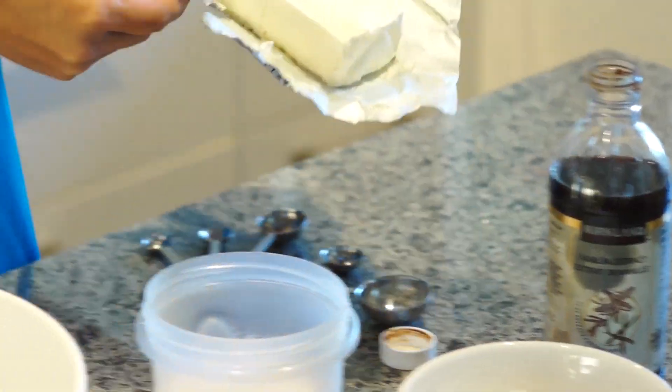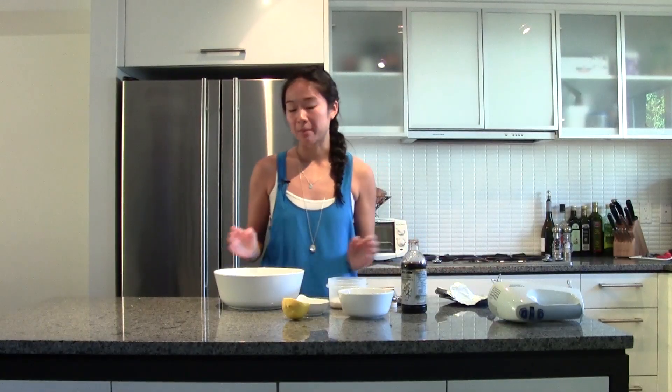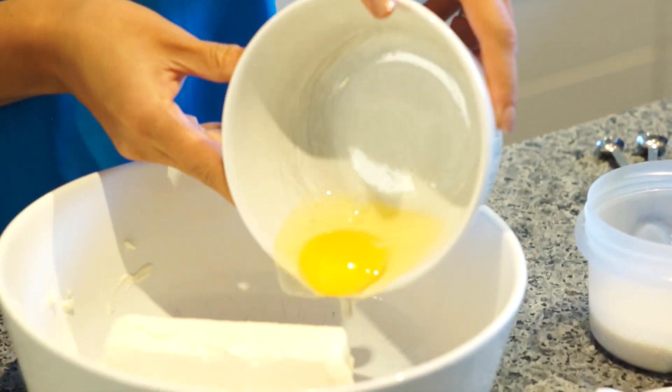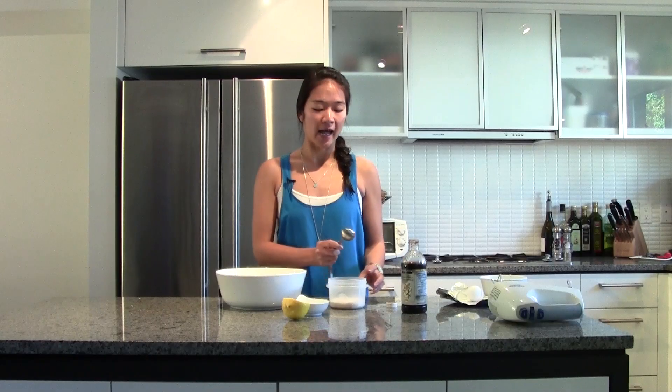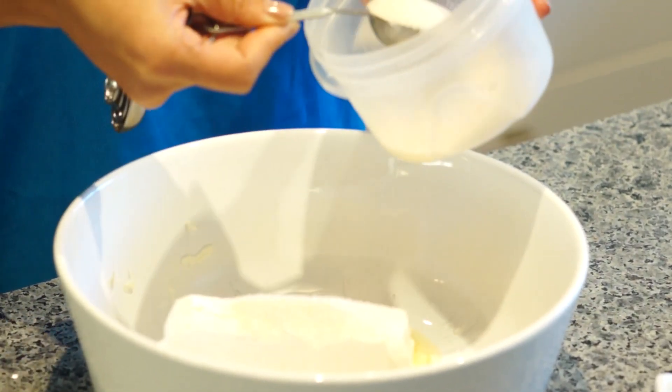While the crust is in the oven it's the perfect time to make the cream cheese filling. I start with a 250 gram block of cream cheese. It's perfect to be at room temperature for at least two or three hours so that you don't have clumps. Next, a room temperature egg. I add about four tablespoons of sugar, and if you think about it, it's really not that much sugar for eight mini cheesecakes.